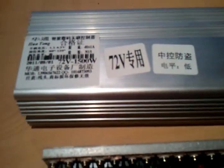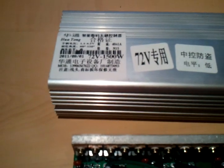It's capable of handling pretty much up to 100V, as has been tested by a few members on the Endless Sphere forum.